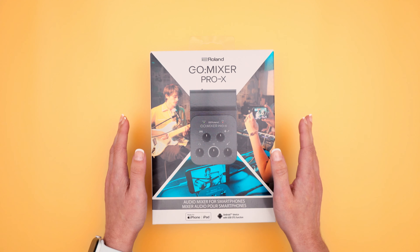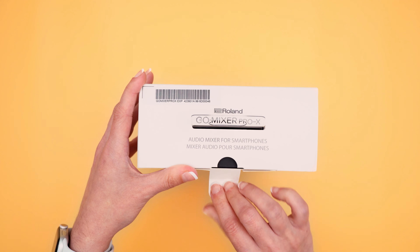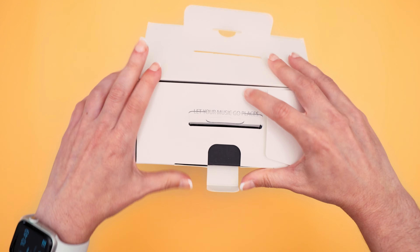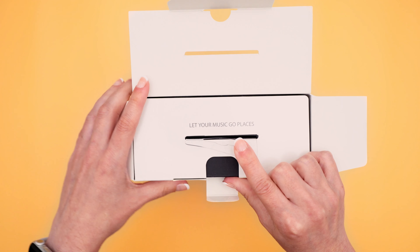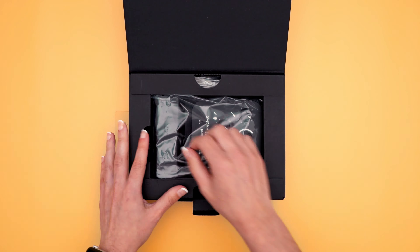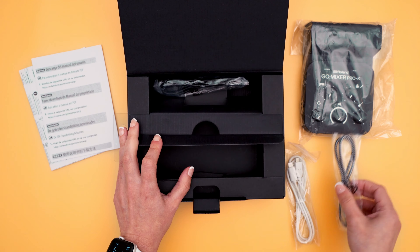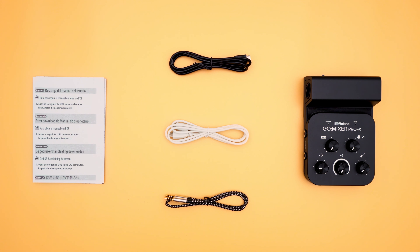Right off the bat, love the packaging. It tells me everything I need to know right on the front. The Roland Go Mixer Pro X promises to be one of the best tools out there for musicians on the go without sacrificing sound quality. I love the attention to detail in this packaging — 'Let your music go places.' Very cute. Pretty straightforward packaging.